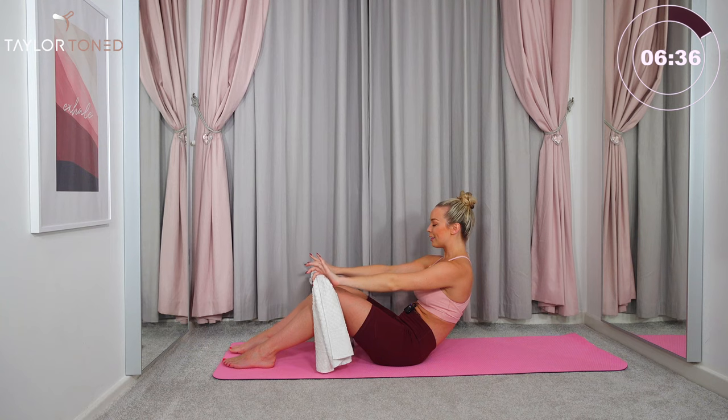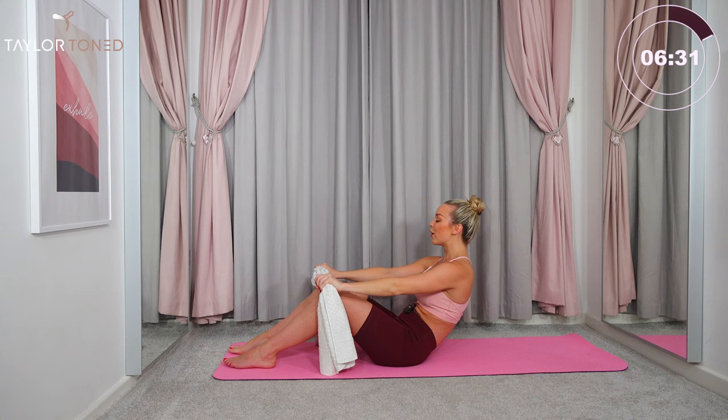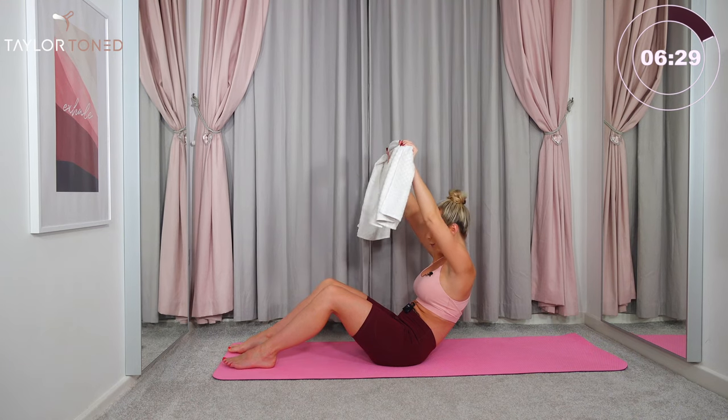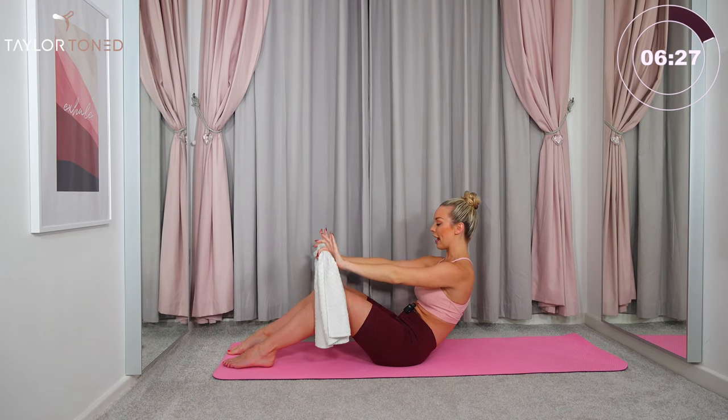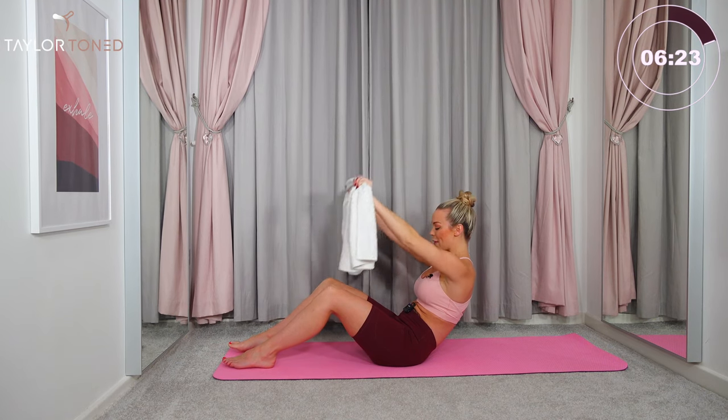The more you tuck your hip bones in towards your ribs, the deeper this is going to really get into your abs. So really scooping the abdominals out. C shape with the spine, really tucking those hips under. Lift all the way up, lower all the way down. You've got this — just three more. Lift all the way up and drop all the way back down again. Just two more — lift all the way up with the towel, drop all the way back down.